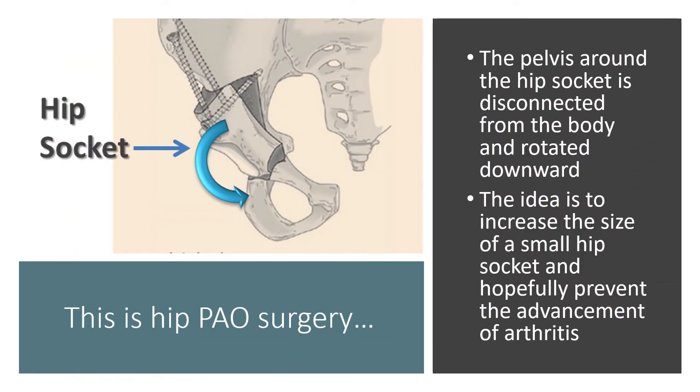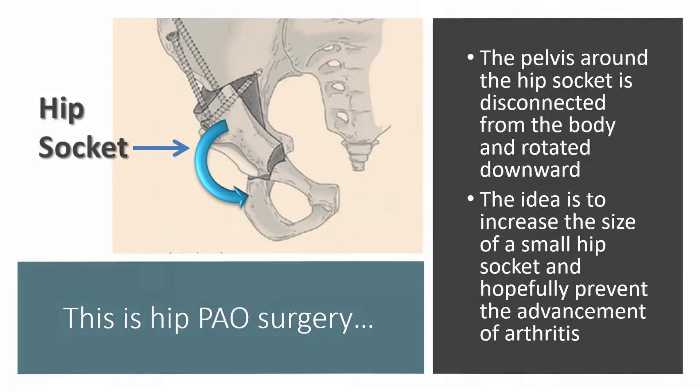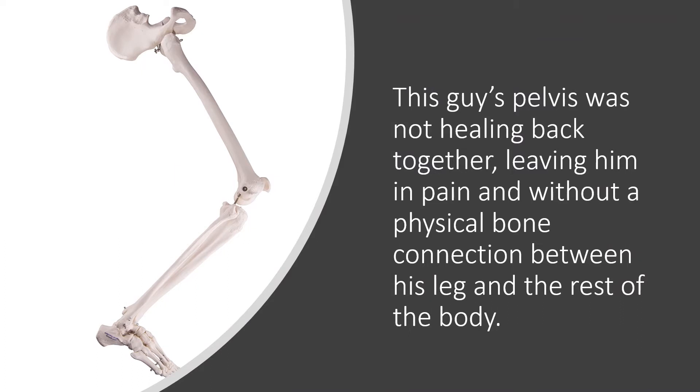Basically, this surgery involves taking the pelvis — the socket of the hip joint — and rotating it downward to try to get better coverage when there's a small hip socket. The idea is that this prevents the need for arthritis. Well, this guy's pelvis was not healing back together, leaving him in pain and without a physical bone connection between his leg and the rest of his body.